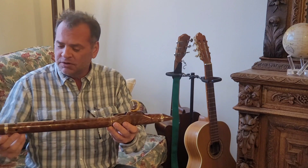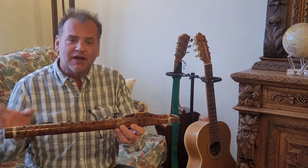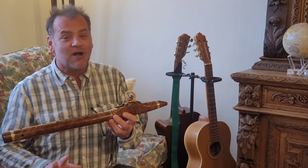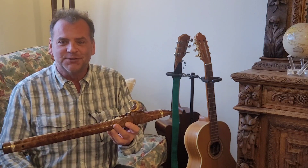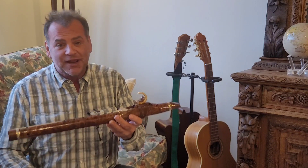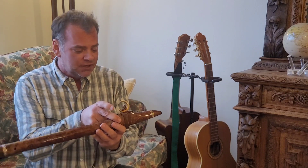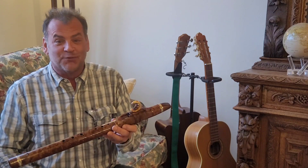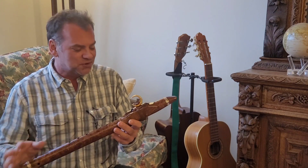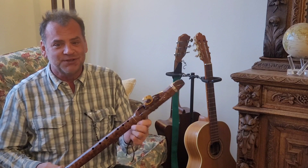It's made out of Chechen burl. Chechen burl is a wood I've wanted to work with for a long time, and I found a burl that's going to make just a handful of flutes. We've made this one and one other that actually had a Brazilian rosewood head joint, and I'm thrilled with the burl. It is really, really beautiful.